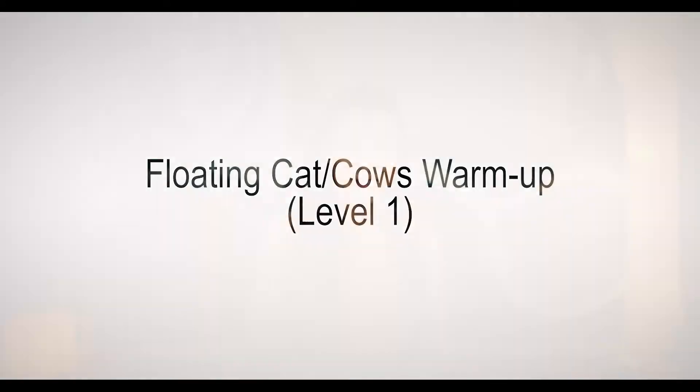Hello aerial yogis. Welcome to the Valen Yoga channel. This yoga tutorial is floating cat cows. It's a great way to warm up the wrists and the grip for your practice. It also brings a bit of heat to the front side core and back side core.